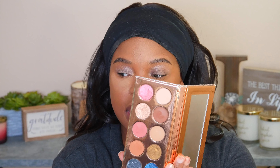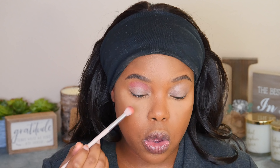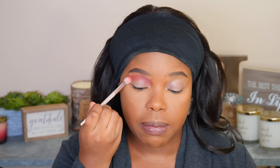For my transition color, I've got the Dose of Colors Desi and Katie Friendcation Palette, and this has become one of my favorites. I'm using the middle shade, Girl Bye, and placing it right in the crease with the Fenty Blending Brush. I like it because you can see how much pigment it deposits straight away — it's so nice and really saves me time because I don't have to worry about building the color up.